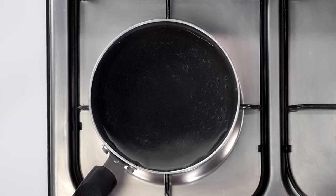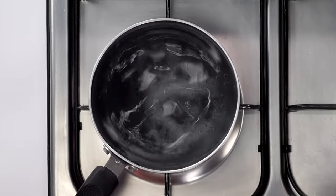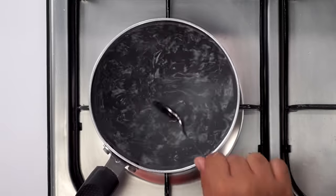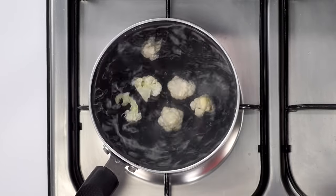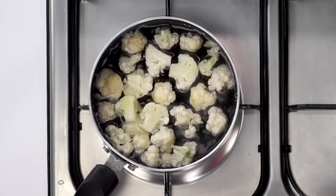The first step in the recipe is to boil the gobi or the cauliflower florets. For that, here I have about 4 cups of water. To this water we will add in salt, about 2-3 teaspoons — the water needs to be very salty. Now we will add in the cauliflower florets and boil it for about 3-4 minutes.